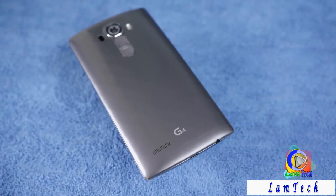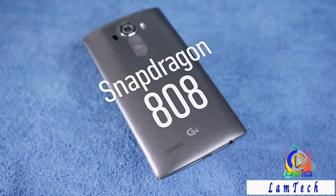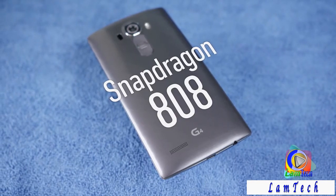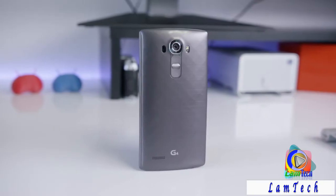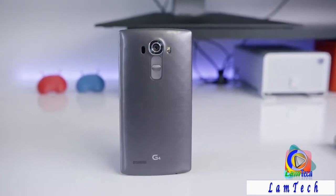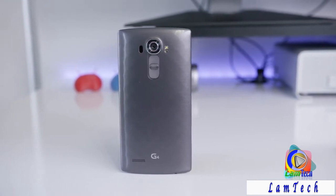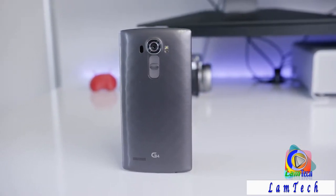On the spec sheet the G4 is high-end all the way across the board. It's rocking a six-core Snapdragon 808 chip and three gigabytes of RAM. It benchmarks a little bit lower than the Snapdragon 810, but that's not a big deal — it's definitely still an excellent performer, and the rest of the components like the display, battery, and camera are top of the line too.